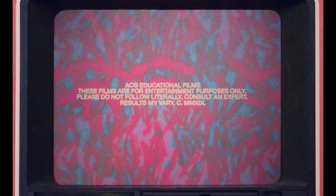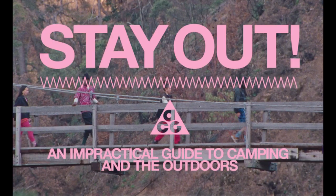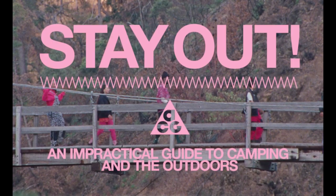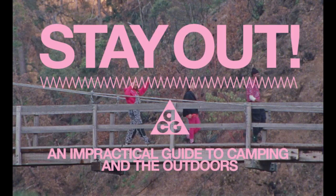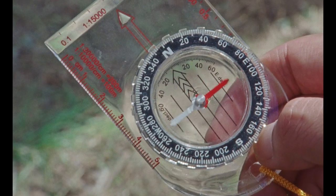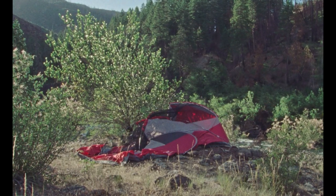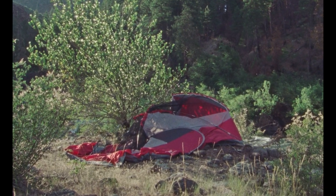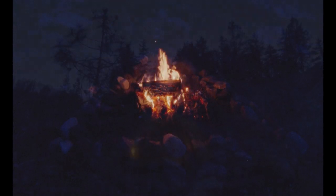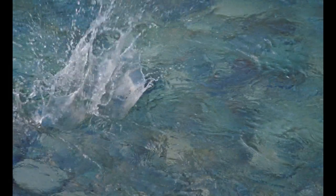Welcome, fellow outdoorsy ones, to the world of ACG. Here in these visual guides, we'll teach you how to camp correctly and master the great outdoors with comfort and ease. You'll navigate the terrain using the magnetic pull of the earth, build a shelter to keep yourself away from harmful elements, keep yourself warm by building a fire correctly, and above all, have fun doing it.